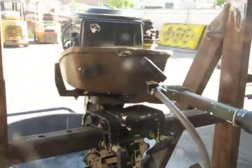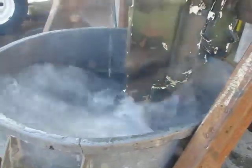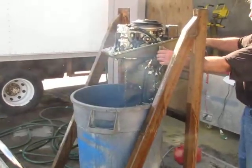So we're going to go ahead and rev it up. As you see, it's a good working boat motor.